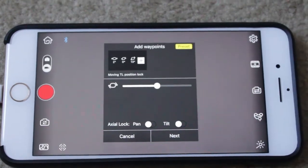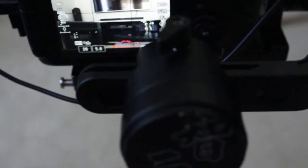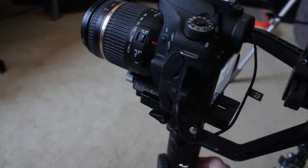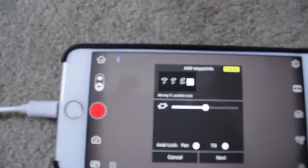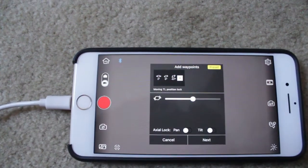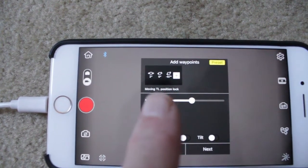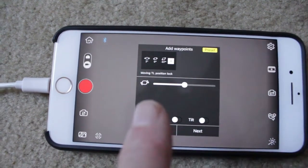The next thing I did was go to the Crane and move the camera to the start position — to where I want it to film from — and that sets the waypoints in the ZY Play app. Give it a couple of seconds for these to settle down, because they will take a couple of seconds to settle. Once you've done that, you can hit the plus button to set it.